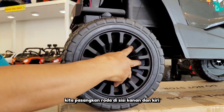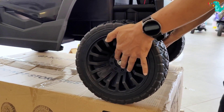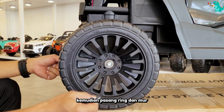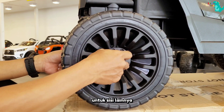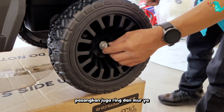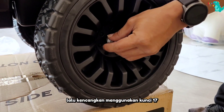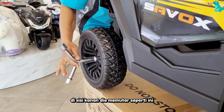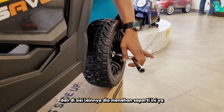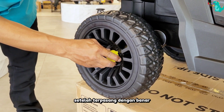Kita pasangkan roda di sisi kanan dan kiri. Kemudian, pasang ring dan mur. Untuk sisi lainnya, pasangkan juga ring dan mur ya. Lalu, kencangkan menggunakan kunci 17. Untuk cara mengencangkannya, di sisi kanan dia memutar seperti ini dan di sisi lainnya dia menahan seperti ini ya.